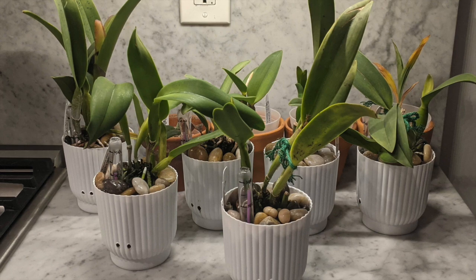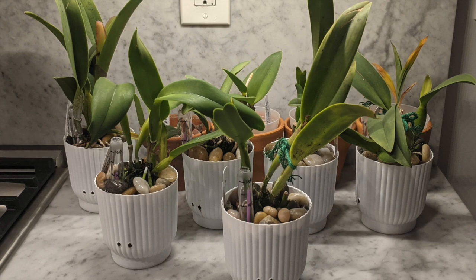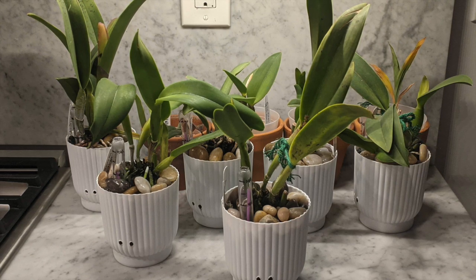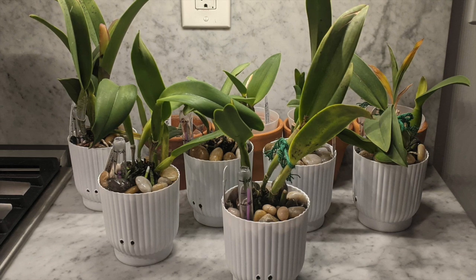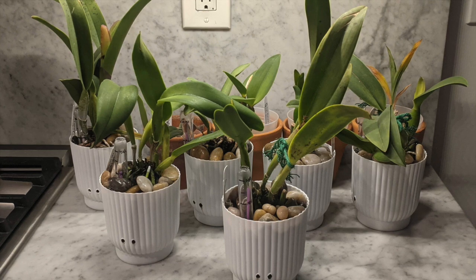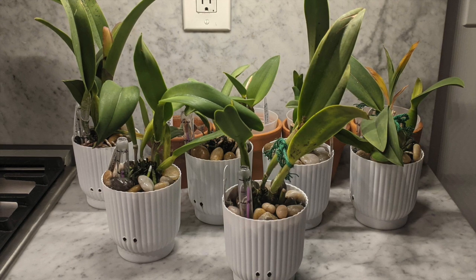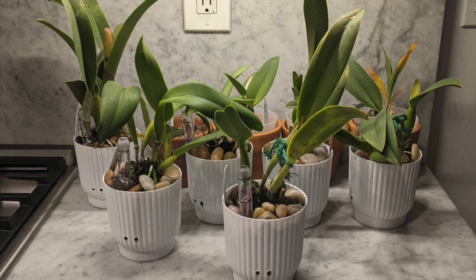I got these orchids back in January and repotted them in mid February. They've been in a full semi-hydroponic setup for six months, so I'm going to show you how I repotted these. I still have the original footage which I'll show you, and then show you how they've been growing. I'll put footage side by side so you can see the differences, and there's a lot that's about to be in bloom.